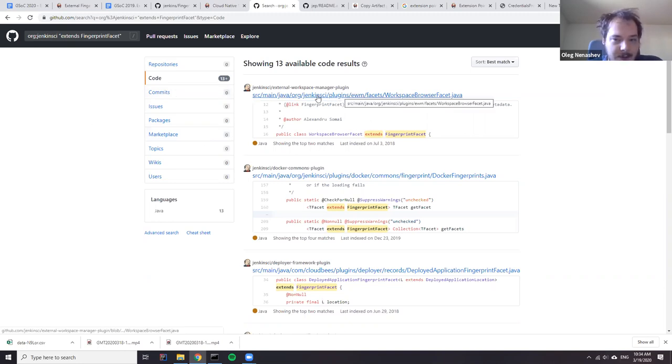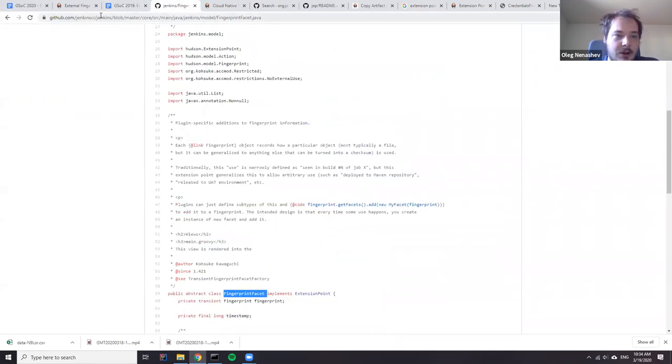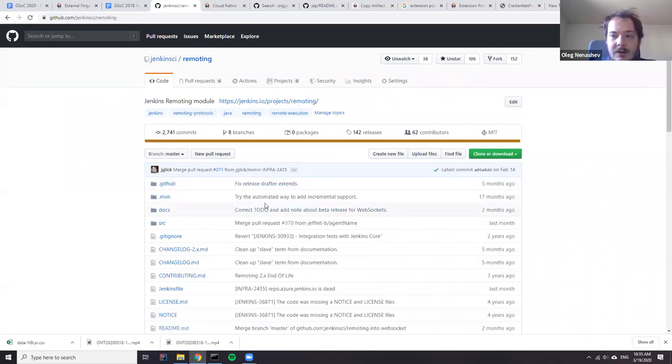Speaking of facets, if you're concerned about storing XML to disk, there is another approach: you could use blobs because Jenkins includes its own data serialization engine. We have the Remoting protocol — basically master-to-agent communication — which uses object serialization, and there is an engine in Jenkins for that. If you want binary storage it could be more efficient, and you can just reuse those components. The data serialization logic is mostly in Jenkins core.